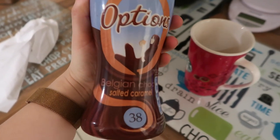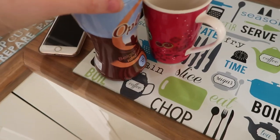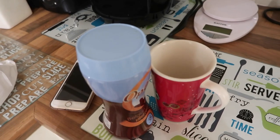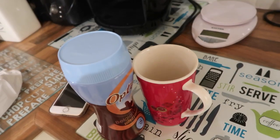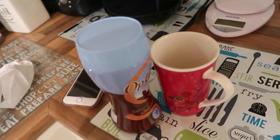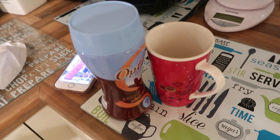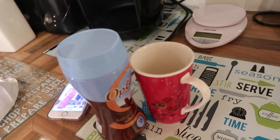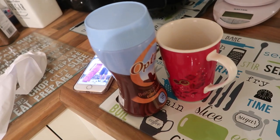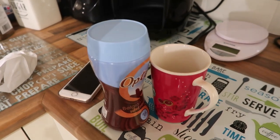I'm just going to finish this what-I-eat-in-a-day with a hot chocolate from Options - they are so good. The caramel one is my favourite. So that is everything I have eaten today plus my workout as well. I hope you guys enjoyed! If you did, let me know in the comments below, give it a like, and hit subscribe to see more. If you'd like to see more of these videos, let me know. I will see you for a new video next Sunday - bye!